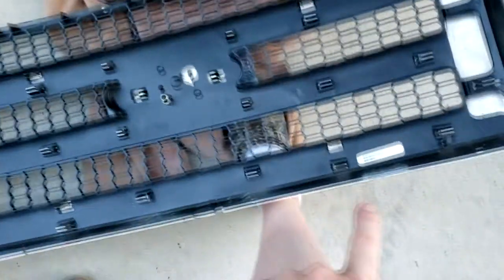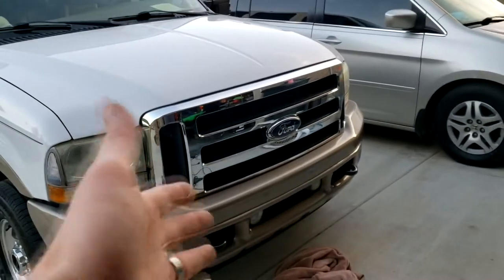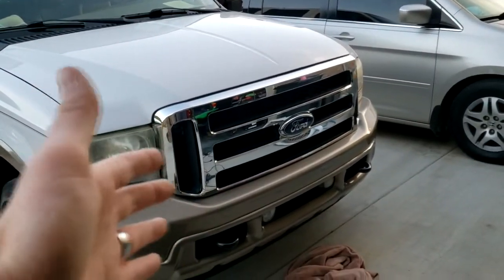Now with the new replacement one — it only has two clips on the bottom and then four slots on the top for the screws. I'm gonna slap this on and show you what it looks like afterwards.